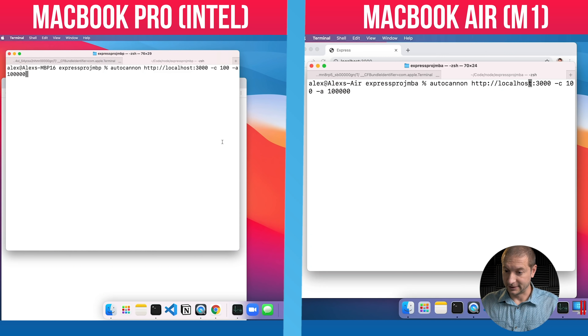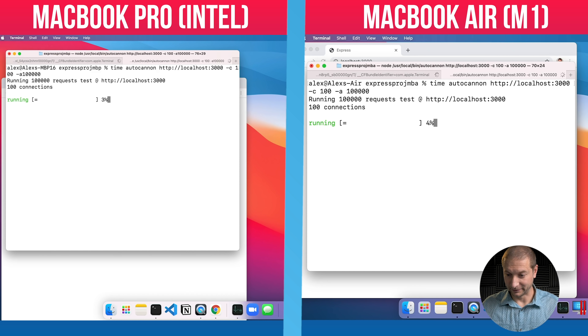Thanks to everyone in the comments — I'm going to prepend this with the `time` command so we get an actual measured time. I'm also going to press enter on both machines at the same time. Ready — go! They're off.